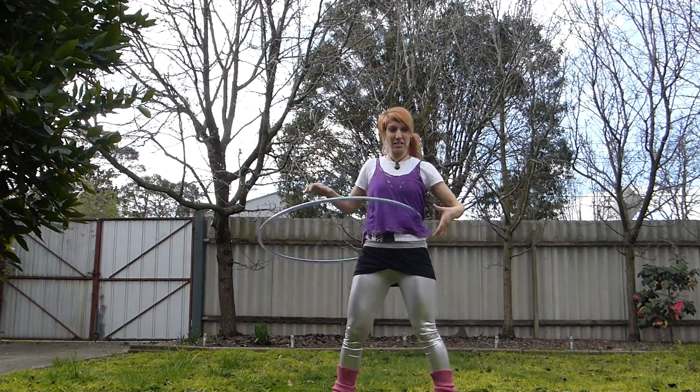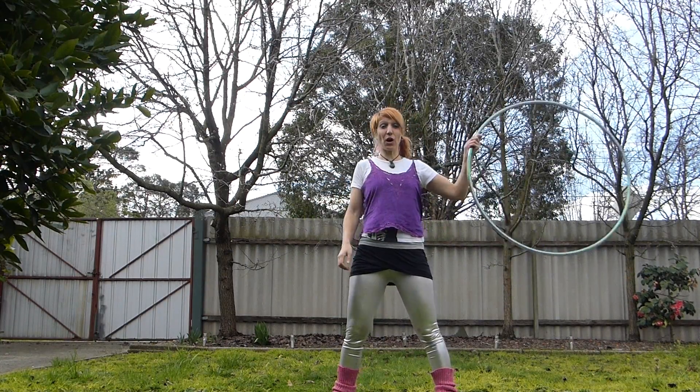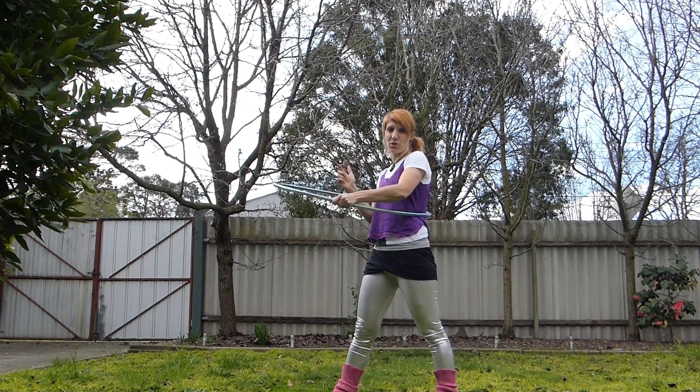This is quite tricky, especially with a heavier hoop, getting that flick. So what you might like to do is fold on and as this arm is going to straighten, we're going to turn in the same direction we want the hoop to spin.